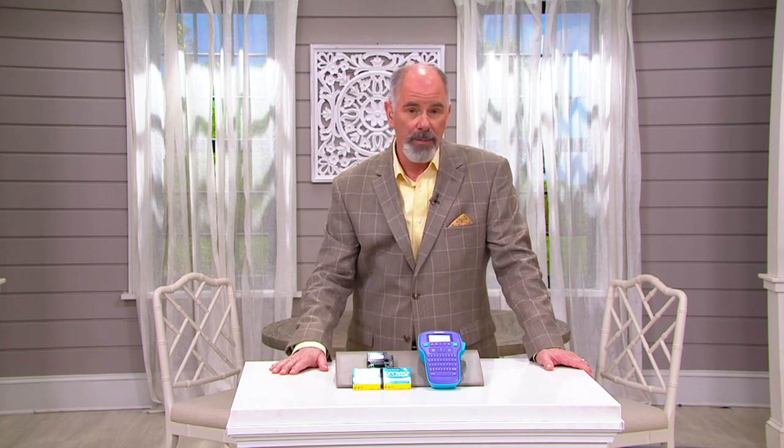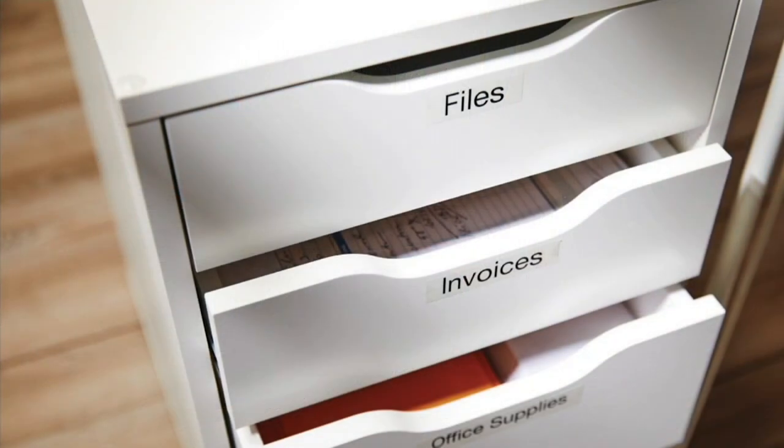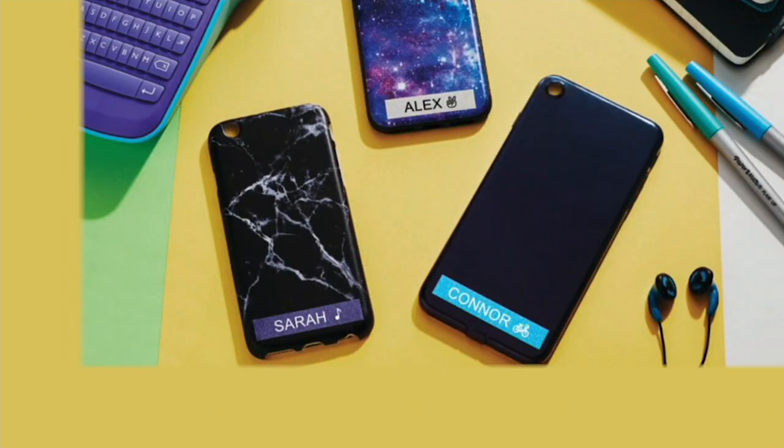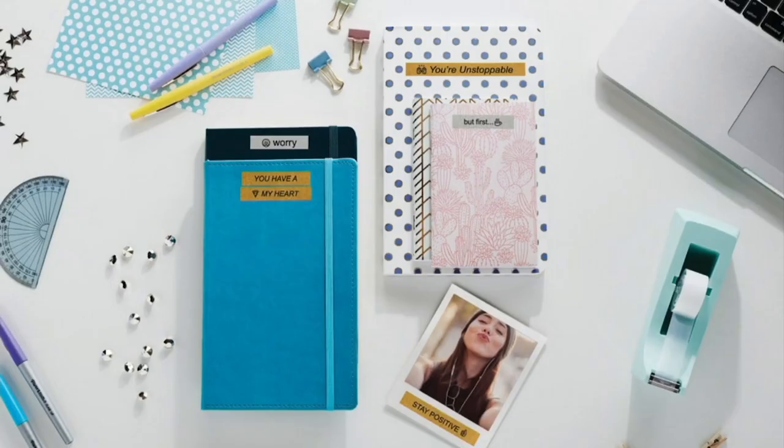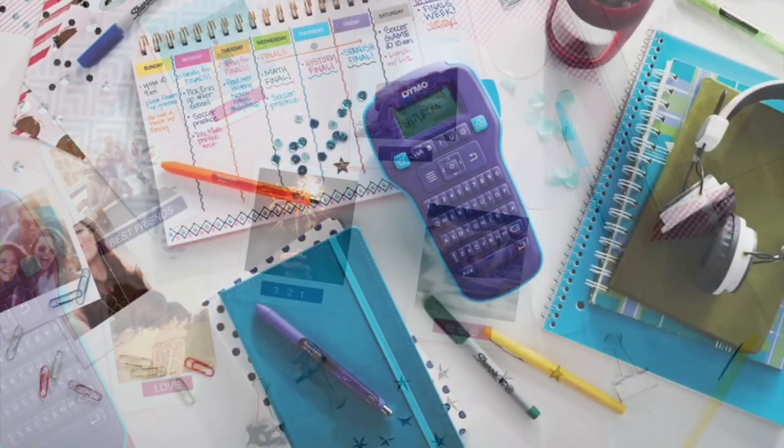I use an older version of the Dymo often in my garage because when you're working on old cars, you've got to label every part that comes off or you'll never know where things go back. And organizing your office is a wonderful feeling. I think a lot of us spent time this past year organizing or purging closet spaces and organizing the office. The easiest way to do it is with a label maker.